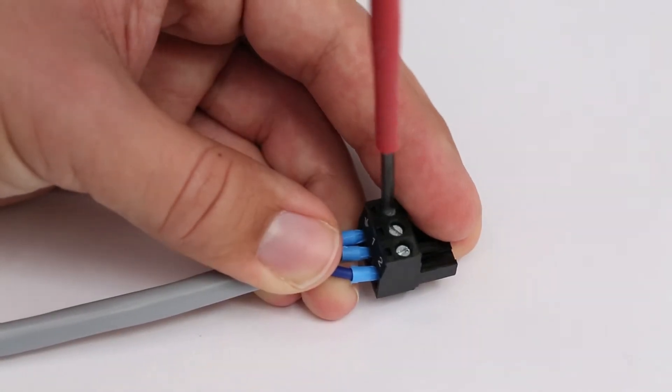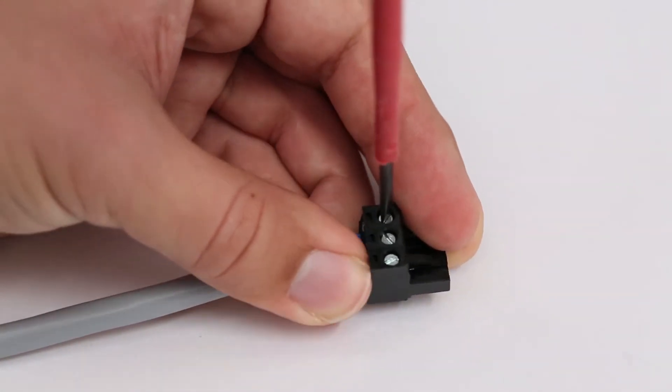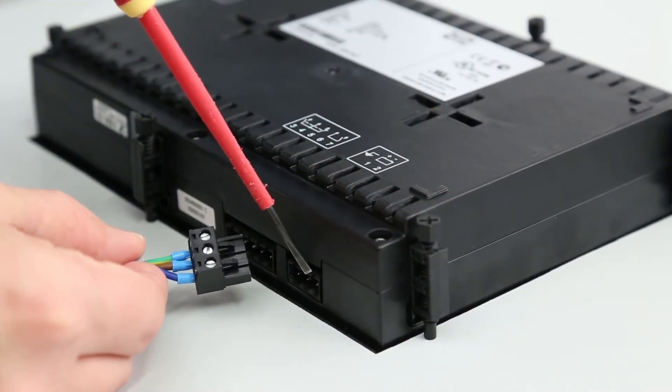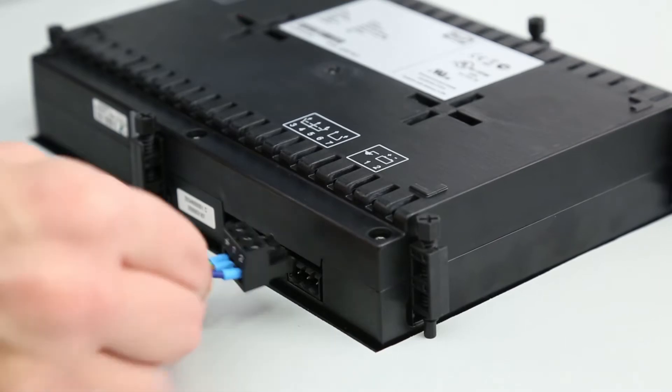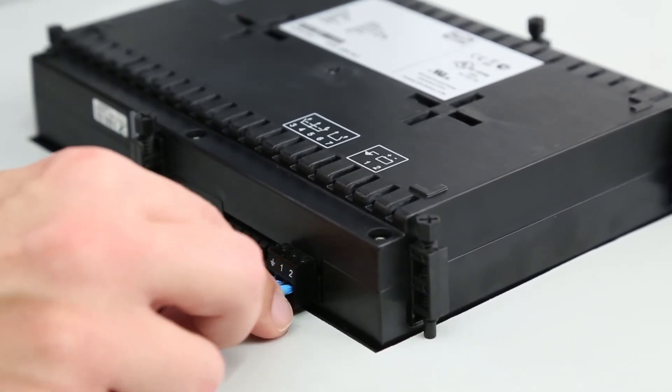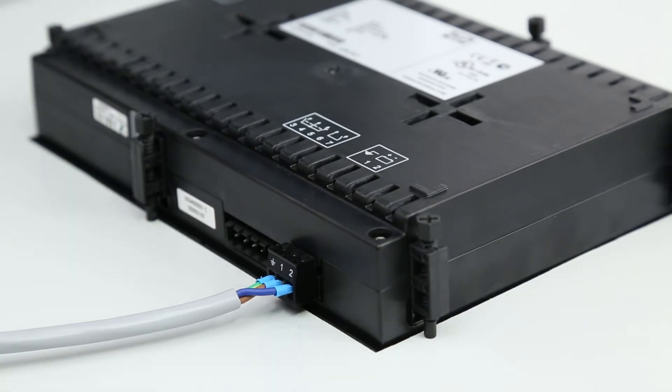The display unit must be installed with a reliable power supply. After wiring, align the terminal block correctly, then push firmly into the terminal connection. The terminal connectors are designed so they cannot be inserted incorrectly.